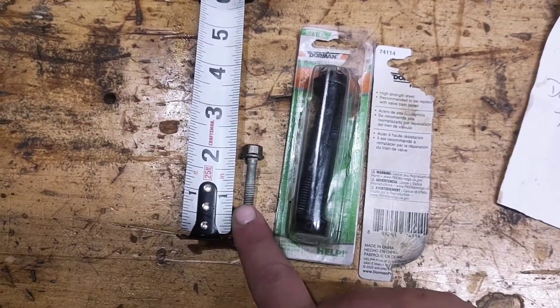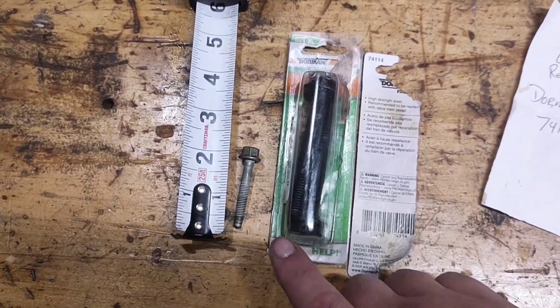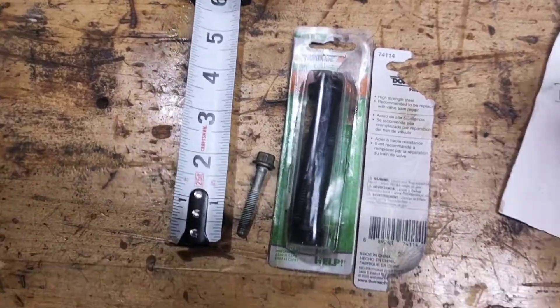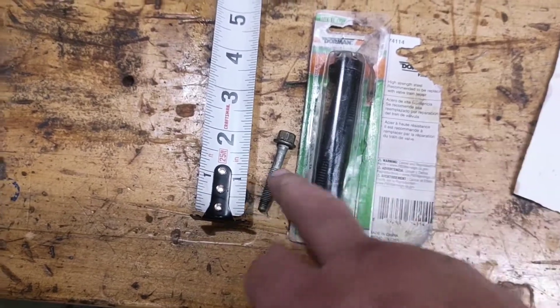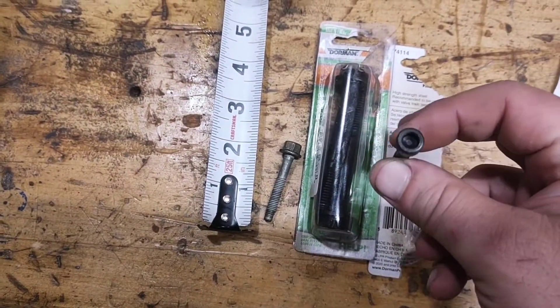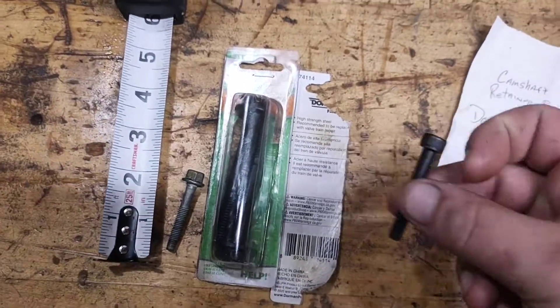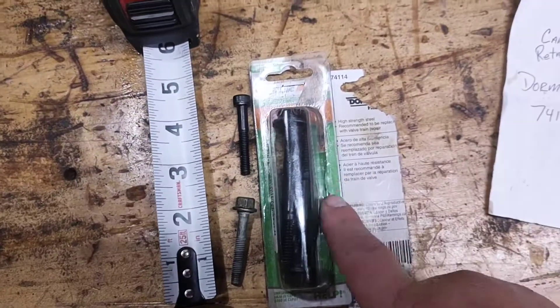I couldn't find them anywhere — you might have to call a dealer. There might be some out there; there are some aftermarket ones from ARP or something like that. And they look similar, but this one here is grade 8 and this is grade 10 or 12 — it's a lot stronger. So don't buy these if you actually need these.